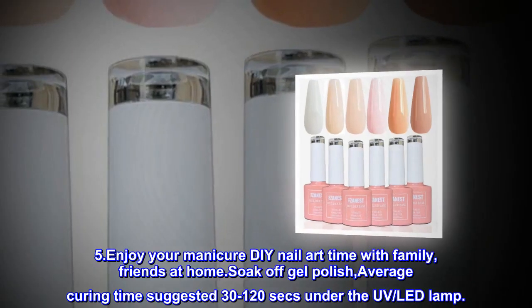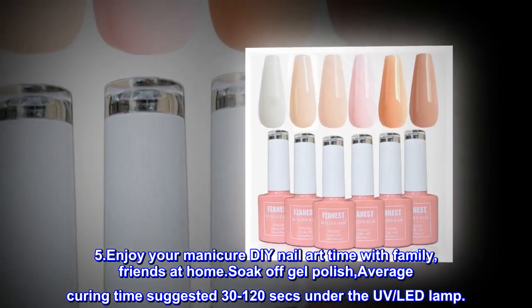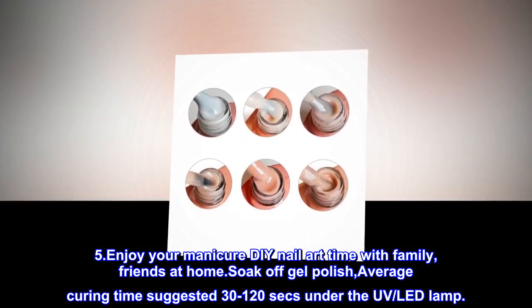5. Enjoy your manicure DIY nail art time with family and friends at home. Soak off gel polish — average curing time suggested 30 to 120 seconds under the UV/LED lamp.